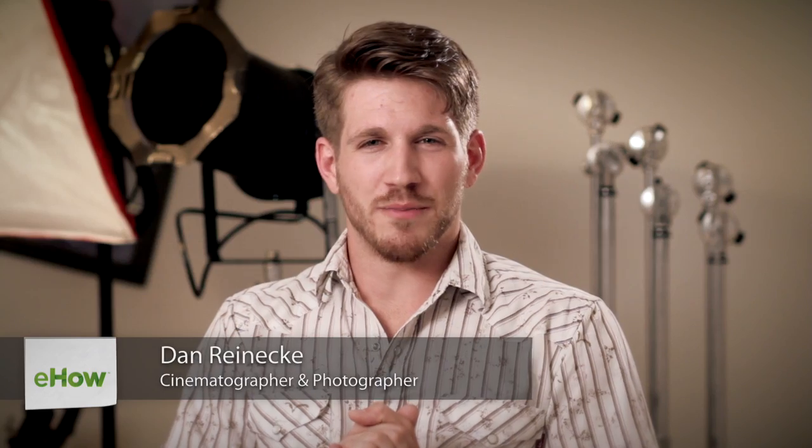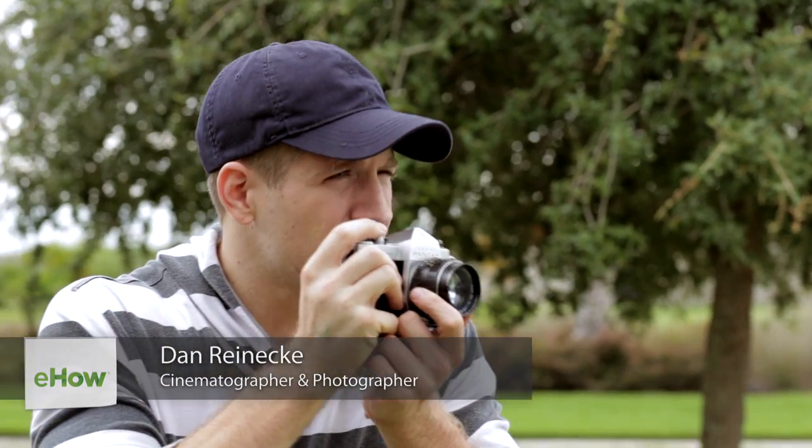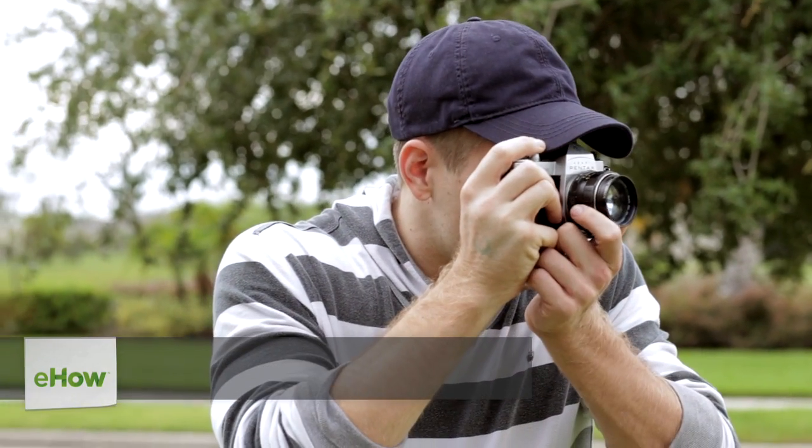Hi, I'm Dan Reneke with Unknown Media, and today I'm going to talk to you about the best aperture setting for landscape photography. Now, there's no right or wrong, set in stone answer for this, but a good thing to keep in mind is what you're shooting.